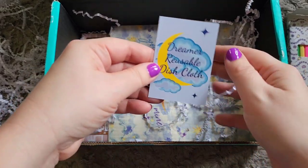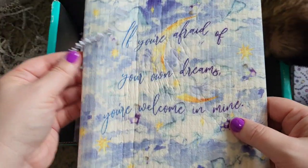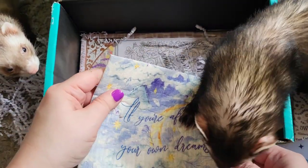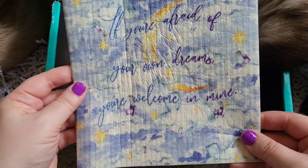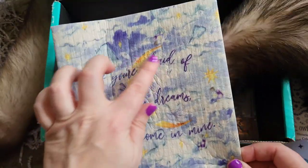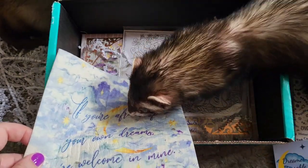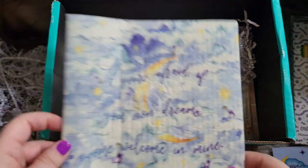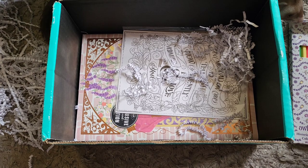Next, we have a reusable dishcloth. It feels like a cross between a fabric dishcloth and a paper towel. It says, 'If you're afraid of your own dreams, you're welcome in mine.' We've got a big moon in the middle, stars, clouds. That's kind of neat — I don't think I've ever gotten anything like this from Owlcrate before. This is inspired by Strange the Dreamer.